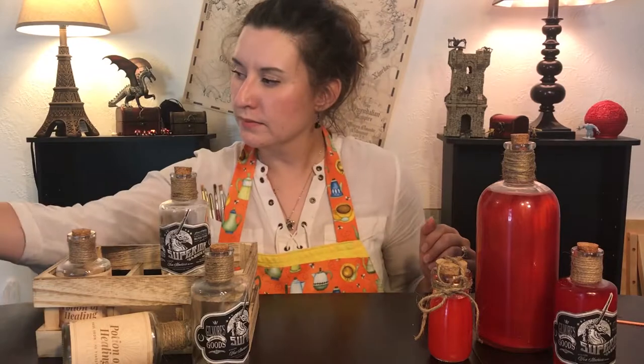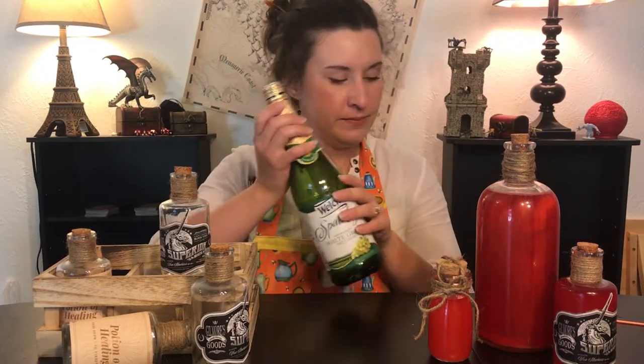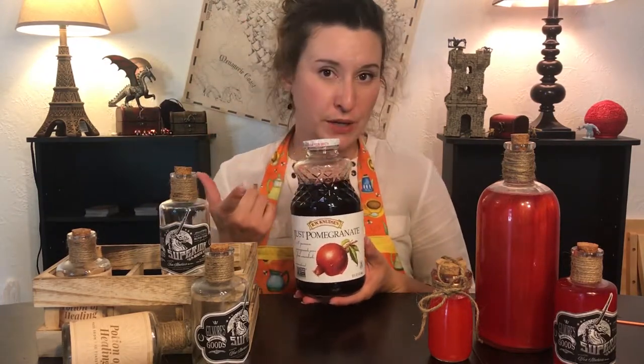For the drink itself, to make a mocktail version of potions of healing, you will only need three things: some sparkling white grape juice — make sure you get white, not red, otherwise the effect won't happen — some pomegranate juice, or cherry juice, or raspberry juice, any kind of red juice that you can add to your cocktail.